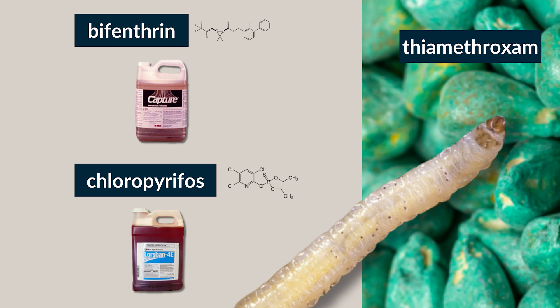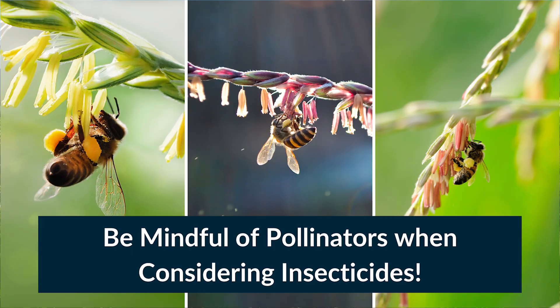Insecticides for adult beetles are generally not recommended unless severe silk clipping is occurring. Also remember, adult insecticides can pose a serious threat to honey bees and other pollinators during the pollen shed.